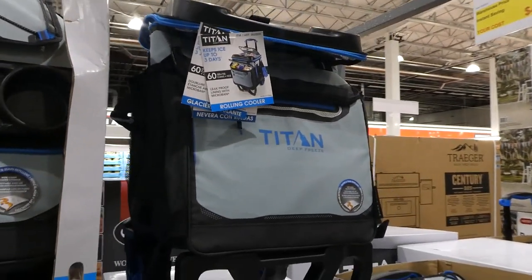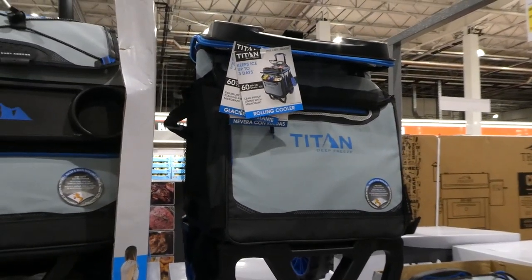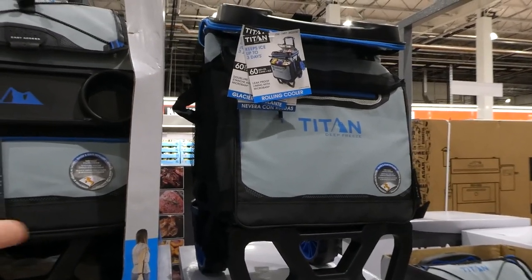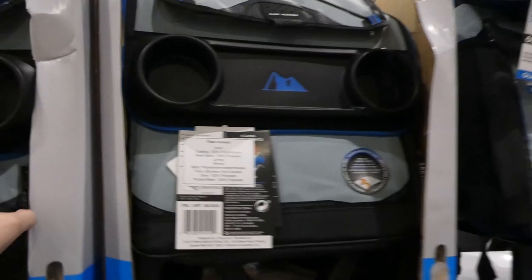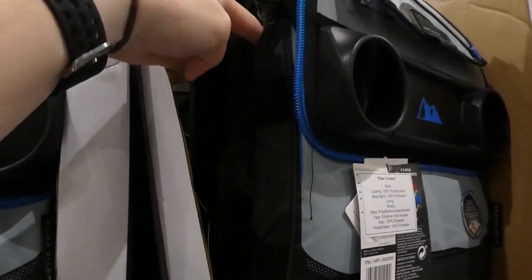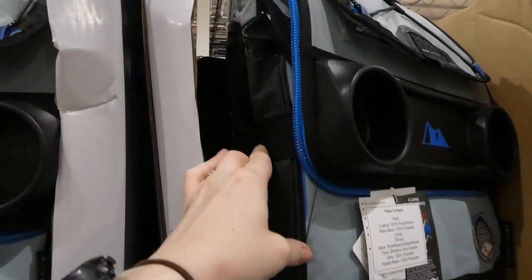This would be great to take to an amusement park, camping, or to the park where beverages can be expensive. It collapses fairly small — not super wide once it's all collapsed.